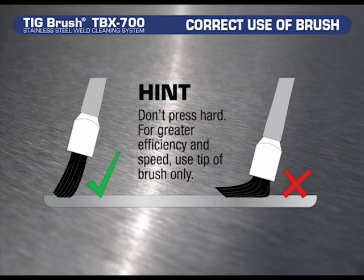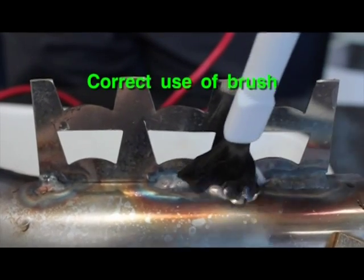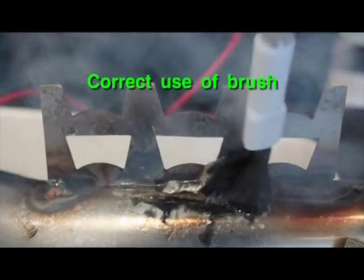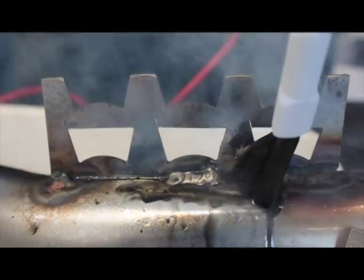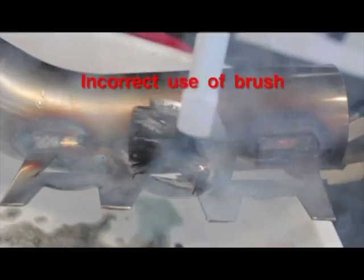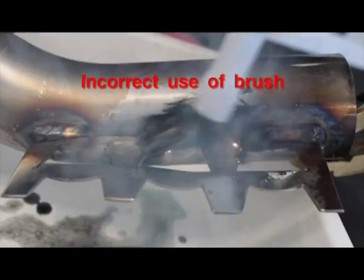Here's a helpful hint for better results and longer brush life: don't press hard. For greater efficiency and speed, use the tip of the brush only. Please note the two diagrams either side for reference. Note in this video that the brush is lightly touching the workpiece to clean and passivate. In contrast, when the brush is heavily touching the workpiece, it causes the brush to become damaged and arc on the job, reducing its life.